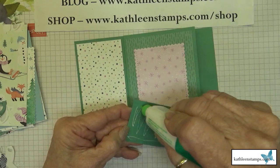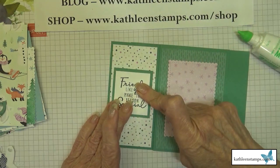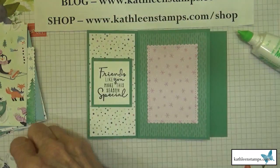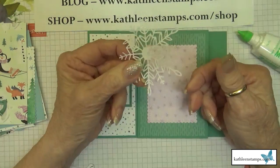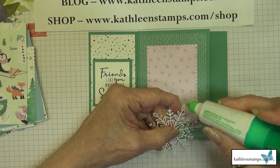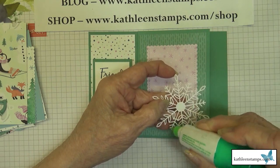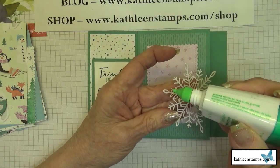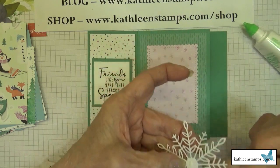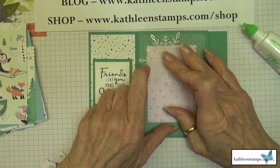I've stamped my sentiment, cut it out, and I'll mount it on a piece of Just Jade cardstock. I'm not using any dimensionals, ribbon, or rhinestones — nothing that will add additional bulk to the card. Now I'll add the wonderful snowflakes from the holiday catalog, putting a little adhesive on the ends so they won't pop up as the card opens and closes.